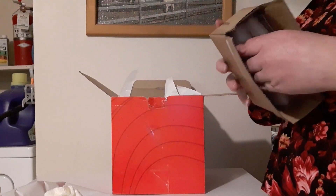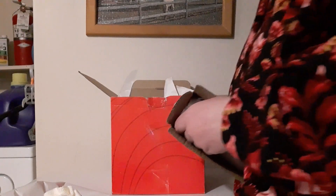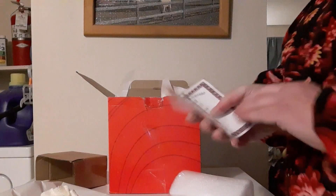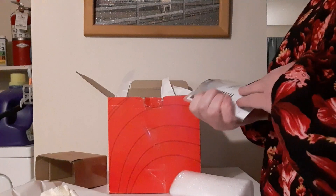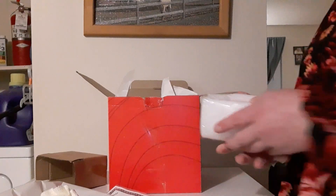Here are the other two that she didn't even take out of the box. I don't remember what these other two are called. This one is called Bundle of Love. They're still in their boxes.